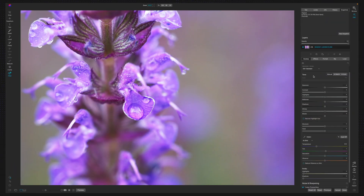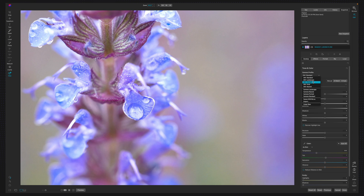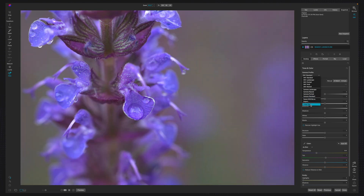Here we are with the original photo and it is not very attractive at all. The very first thing I need to do is modify the camera profile. I'm going to click on the camera profile dropdown — hovering over each of these, none of them really look good. What I really like is Linear Raw because it maintains the purple or lavender look, and it's actually more true to life to what these flowers look like in our front yard.